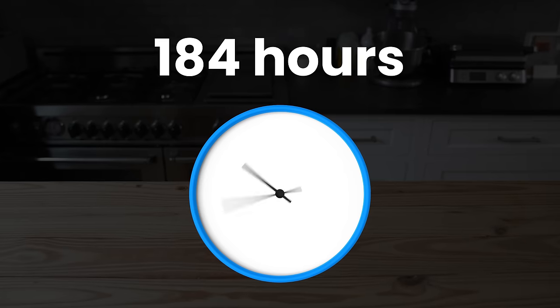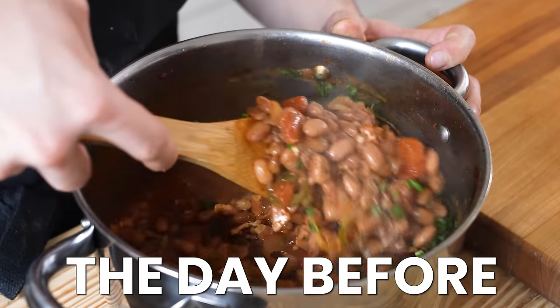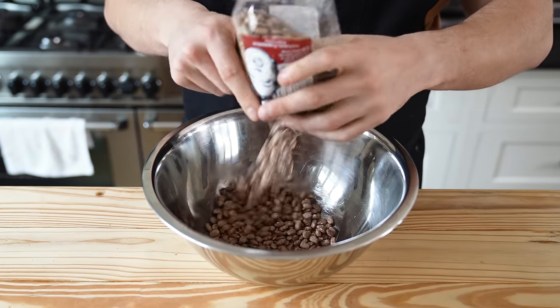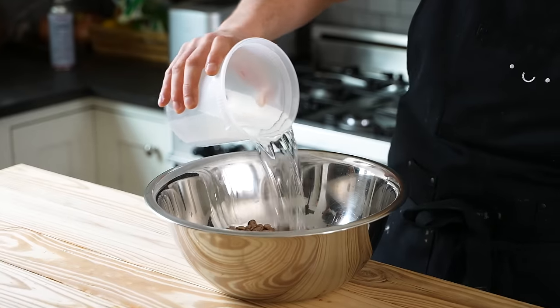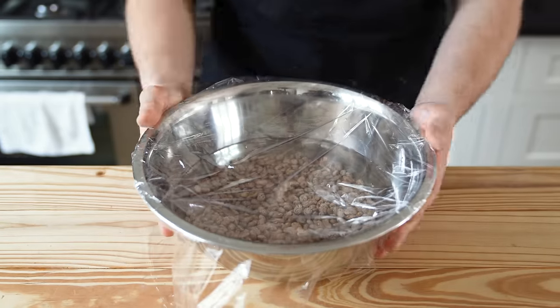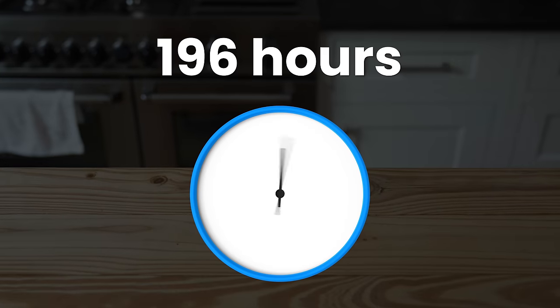The timing of this next one needs to be done specifically the day before eating — we're talking beans. You'll need one pound or 450 grams of dried pinto beans. Place those in a medium-sized bowl and add just enough water to cover them, about one inch above the level of your beans. Cover with plastic wrap and allow those to soak overnight for a minimum of 12 hours. We're now sitting at 196 hours, but trust me, we're just getting started.